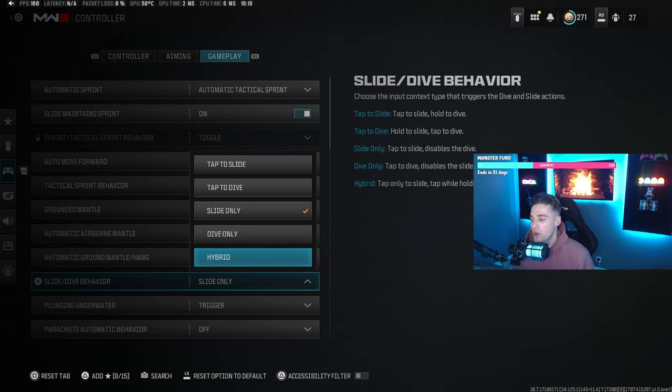With the introduction of Season 2 they've added a hybrid movement setting — it's effectively slide only so you get no delay, but if you tap sprint (L3) while sprinting and then press circle, you'll do a dolphin dive. It takes an extra button press and some getting used to. If you know you want to dolphin dive, this is perfect — you get no slide delay and you can still dolphin dive without it happening by accident.